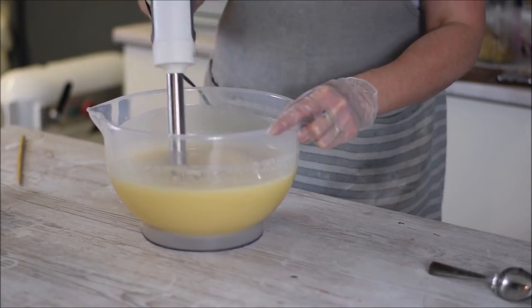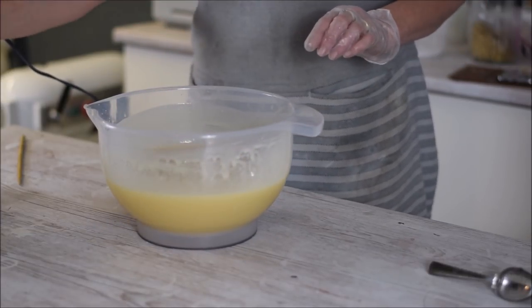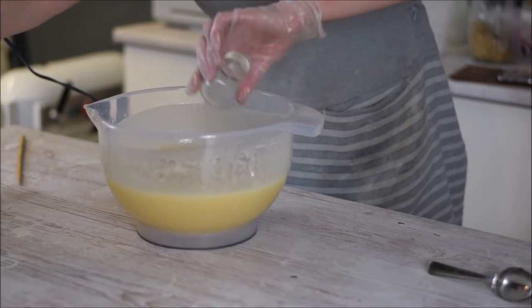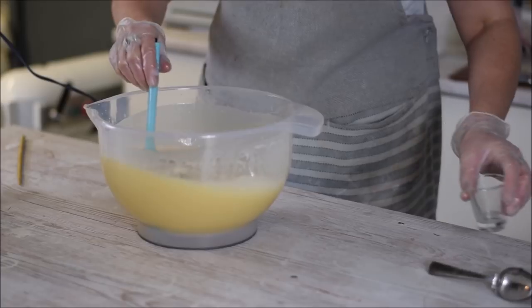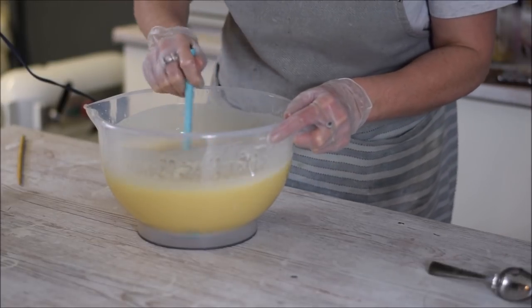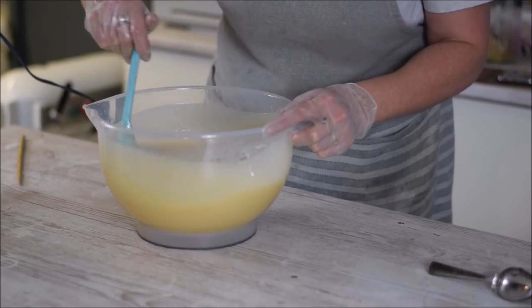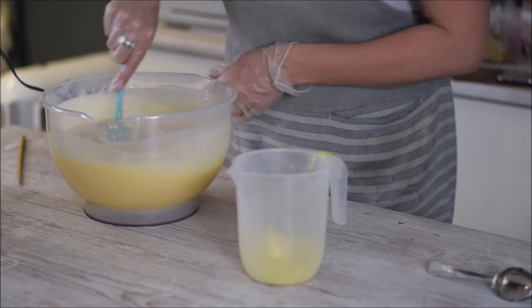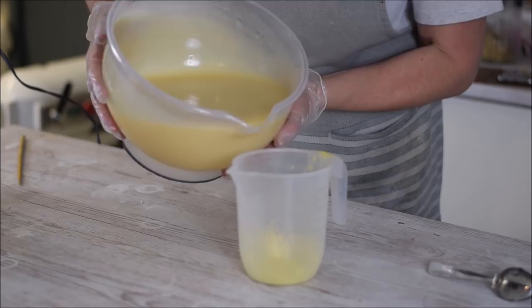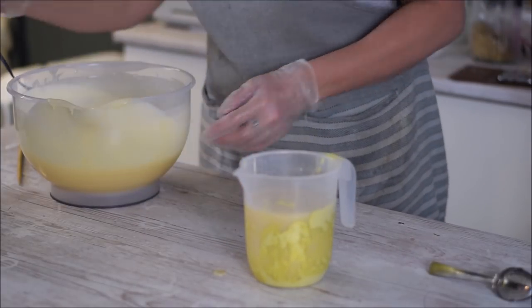Okay, so that's emulsified quite nicely. I'm going to put the fragrance in now, into all of it, and hope we don't have one that accelerates. Shouldn't do because it's lemon verbena — normally it's not really floral, it's more herbal. I think it is thickening now. I'm going to work fast, as fast as I can — it's going to go too thick.